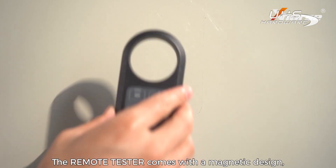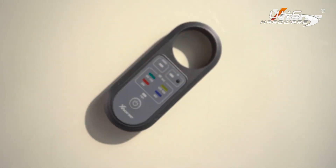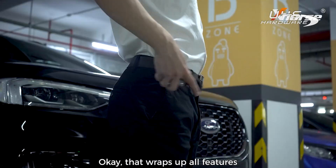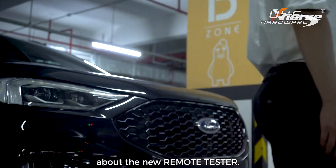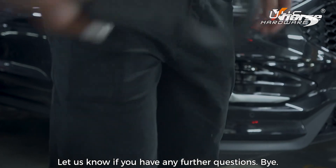The remote tester comes with a magnetic design, which is more convenient to use, and the compact body makes it easy to carry. Okay, that wraps up all the features of the new remote tester. Let us know if you have any further questions — bye!